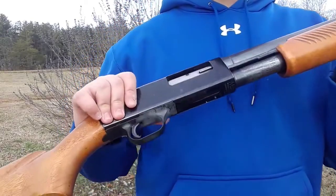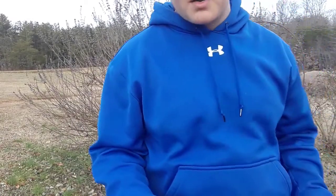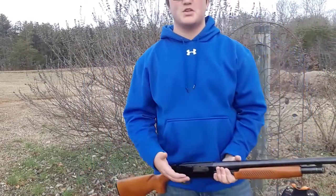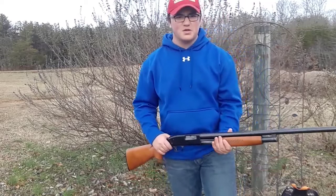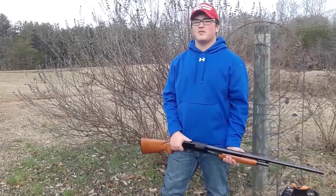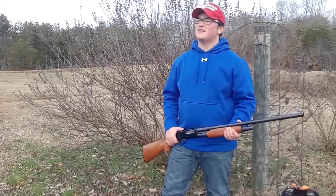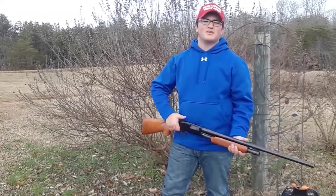This is the Mossberg 500. I'm going to keep on making these — not gun reviews, but just shooting in general. I'm going to get a little bit closer so you can see me. I'm going to keep on making these shooting videos. I don't know what else to call them.